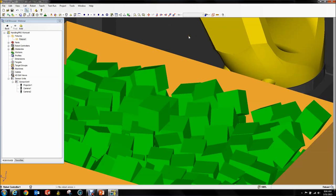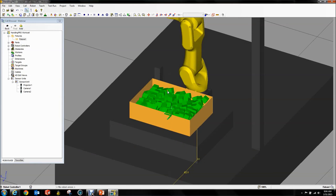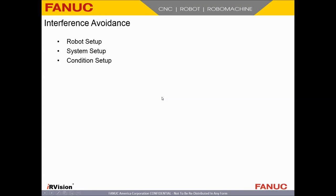Now comes interference avoidance. Interference avoidance is interesting — it's kind of difficult to wrap your head around for some people. The more you can understand it, the better off you are and the more successful your system will be. If you leave your interference avoidance very conservative and don't try to figure out what the robot can and cannot do, you're going to eject a lot of picks based on interference. Whereas if you let the robot actually do what it can do, you'll have much bigger success.